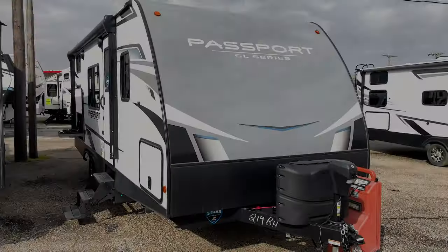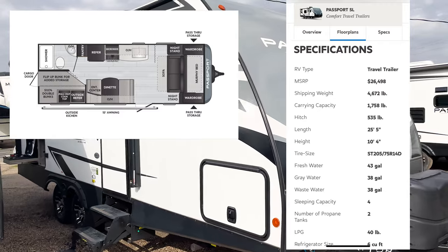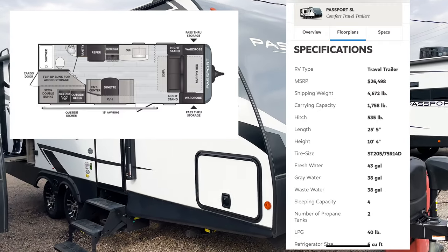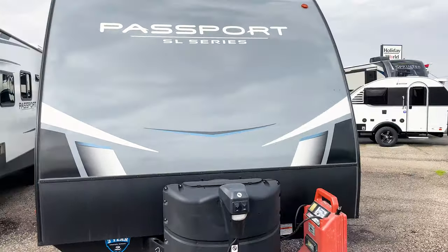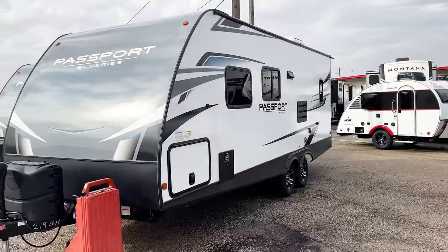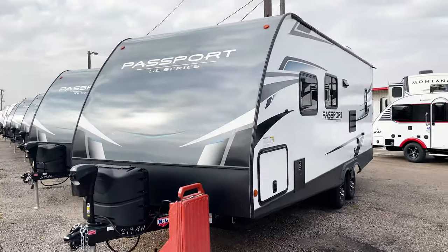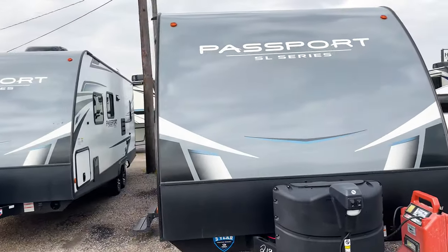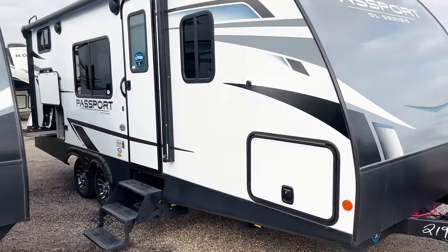This model is going to be about 4,700 pounds and come in at about 25 feet total length. There are no slide outs on this unit, which is what some people really like — it keeps it low maintenance, one less thing to worry about. And because you have a murphy bed inside, it's not going to feel like you're sacrificing space without the slide out.